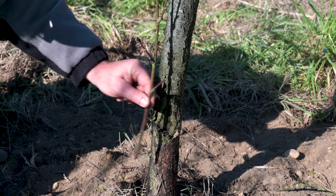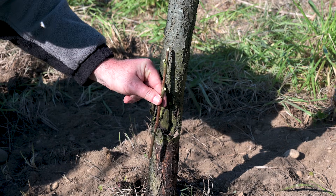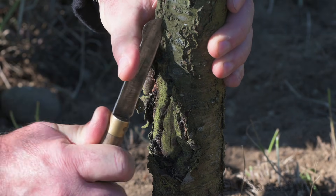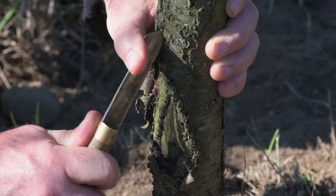The grafted branch will grow and it will replace most of the lost vascular tissues. Even so, if the gap is too wide, you might have to do more than one graft.